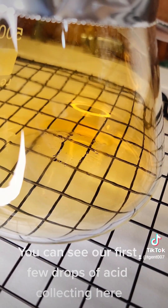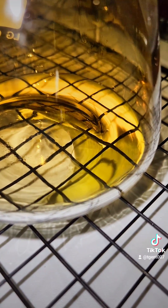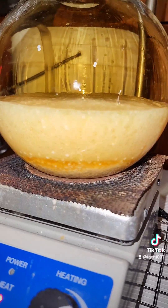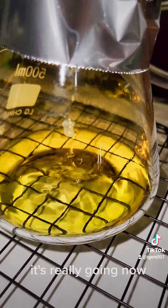You can see our first few drops of acid collecting here. After 10 minutes, we have a good amount. You can also see the nitrogen dioxide has faded, and the sulfuric acid has been completely consumed. It's really going now.